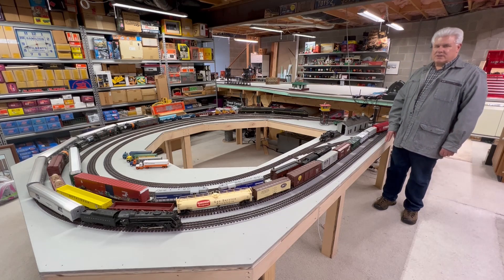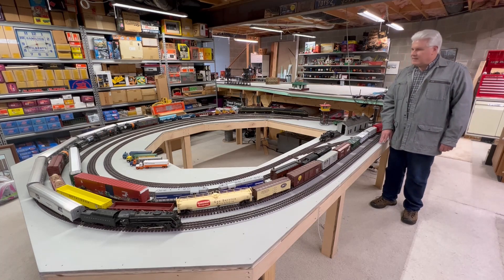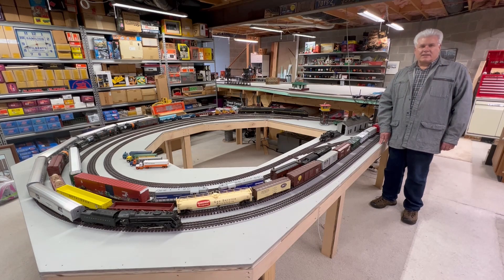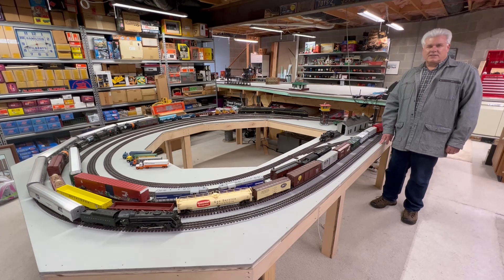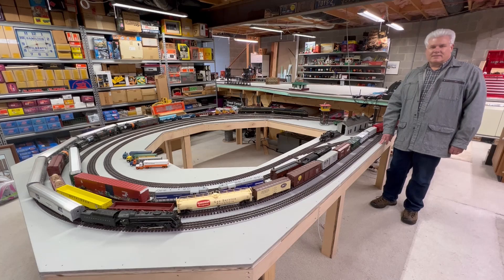In today's video we're going to do a run of this train right here with two centipedes, and it's pulling a 25-car train plus the caboose. We're going to see if it can go up the three percent grade, and at the top of the grade there's a curve — maybe about an 080 curve — and we're going to see how it does pulling this 25-car train. Stay tuned.